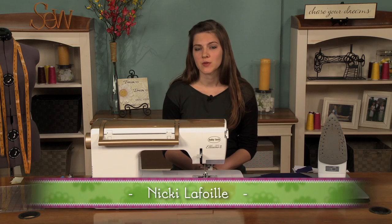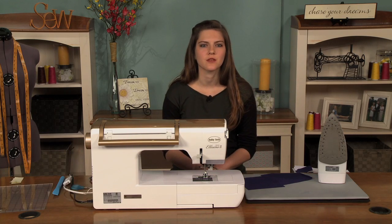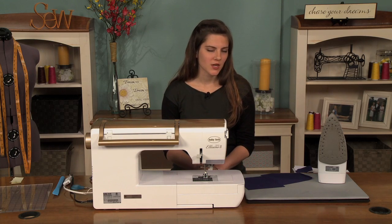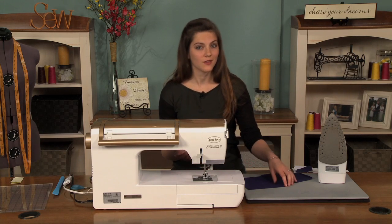Many wool fabrics are thick, which can be a problem when stitching garments because you don't want the bulk of those seam allowances showing in your garment. So I'm going to talk about a couple of seaming techniques to reduce bulk in your garments or any other project.